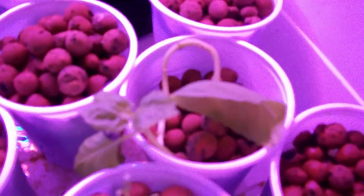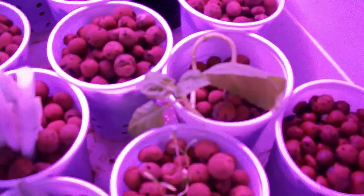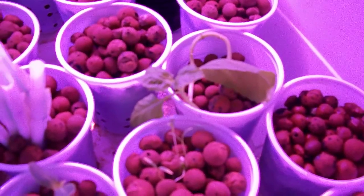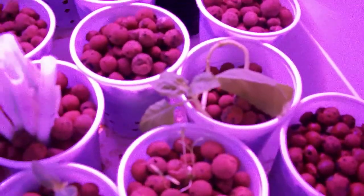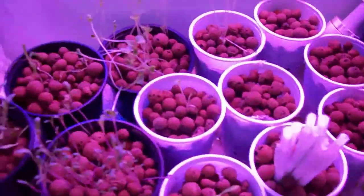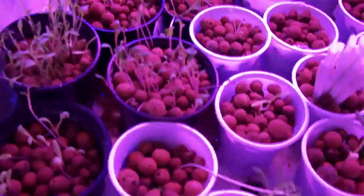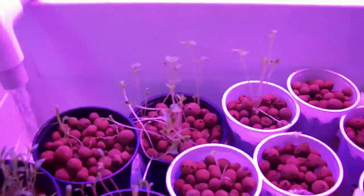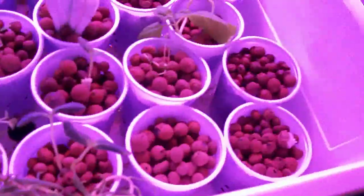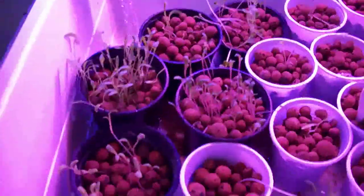I also wanted to show you this ornamental plant that I have cloned, and this basil that I have cloned. It just took around five days — I put it in a cup with water from the fish tank and somehow it worked. I'm going to try the same with some other herbs, especially rosemary. I read that it's very easy to clone rosemary.